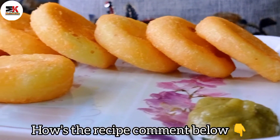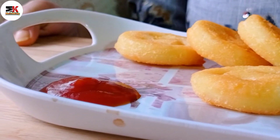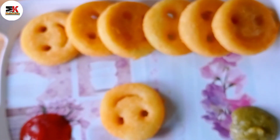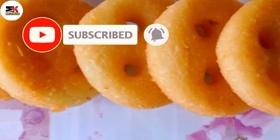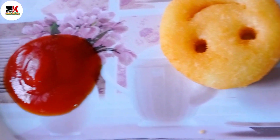If you like this video, please like and share it with your friends. Please click the right video or the left video for more.